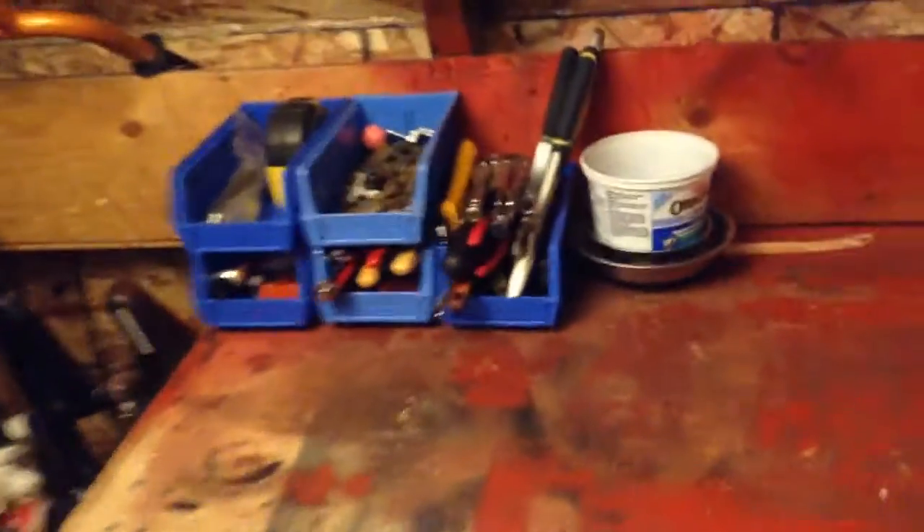Hey guys, this is Marshmutter again. Second video today. As you can see, if you watched my previous video, this was a mess. I just finished sweeping up, cleaned under there, put everything back.